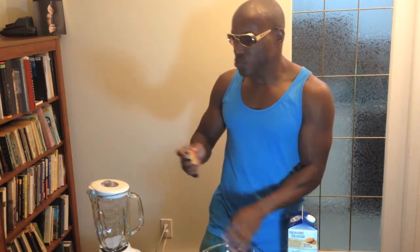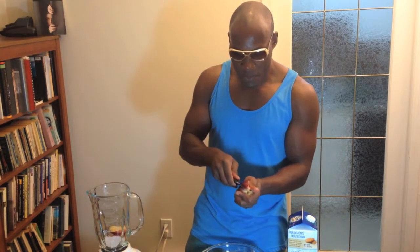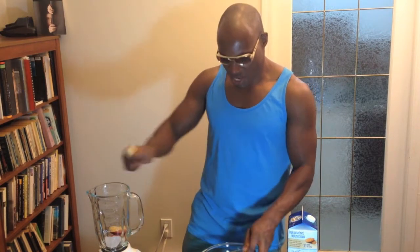They come in two varieties where I am. I get the white flesh one and the yellow flesh nectarine. I'm going with the white flesh nectarine. They're both about the same. The yellow sometimes I find a little bit sweeter, so I get some fresh nectarine in there.